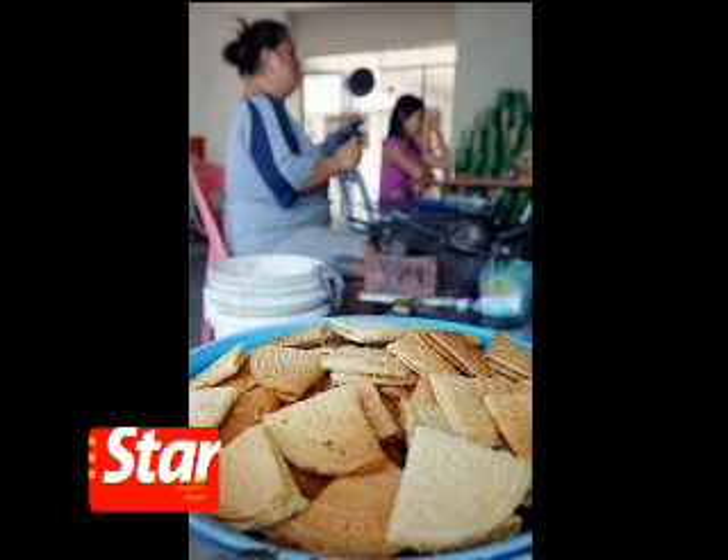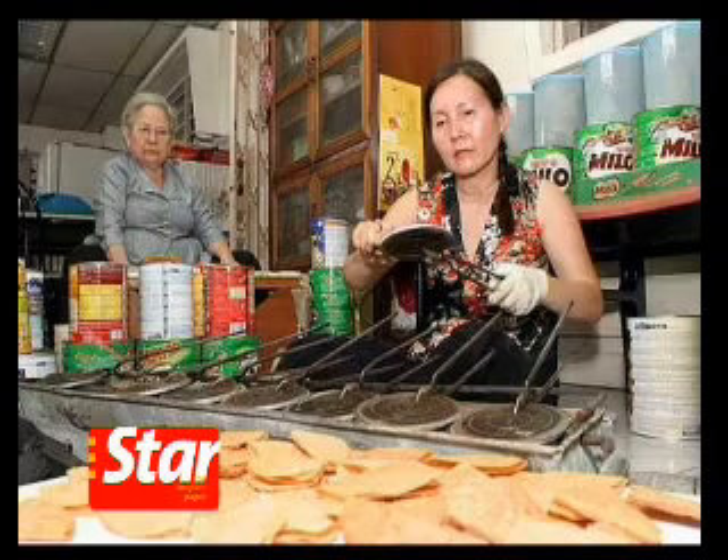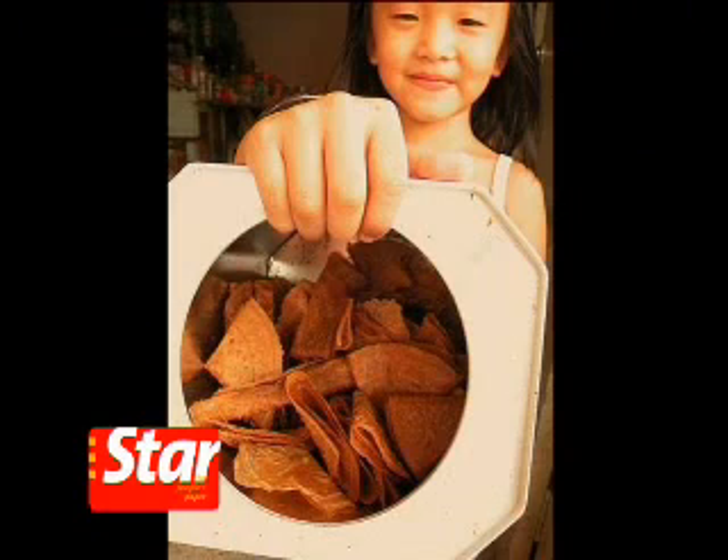Nowadays, many people choose to buy kueh kapit because they're time-consuming to make and require agile hands and patience, not to mention the ability to withstand intense heat for long hours on end.